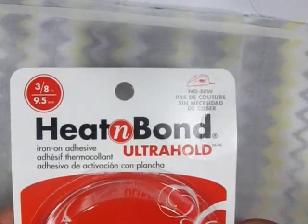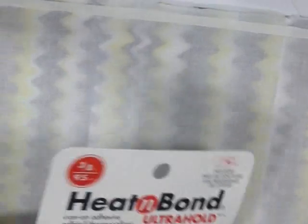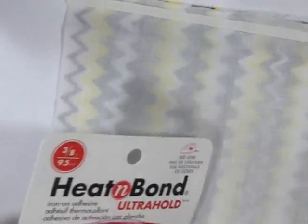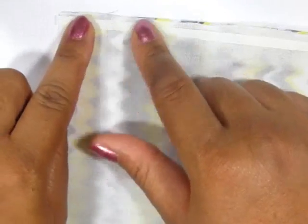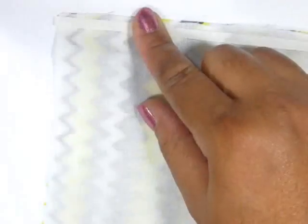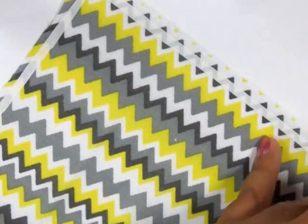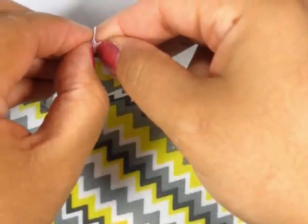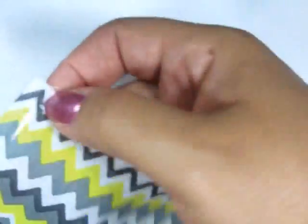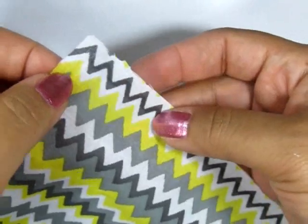In order to keep from sewing this, I'm actually using heat and bond. It's basically just a strip of glue that you iron in place. And I'm going to go ahead and iron this on three sides of the fabric — on the right side of the fabric, the side where the pattern is. And then iron the other piece on top of it.